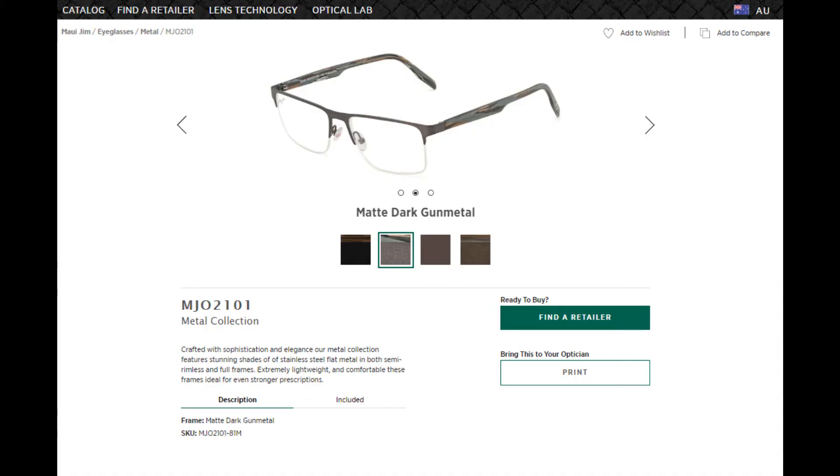In Australia, and I believe also in the United States, these are only available through authorized optometrist retailers. The price can vary depending on the model, lens option, and whether it's single vision or progressive. For mine — single vision with the high contrast option — you'd be looking at between 550 to 650 Australian dollars depending on the retailer.